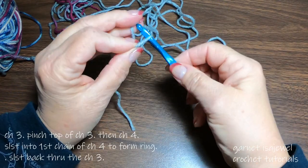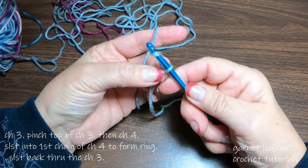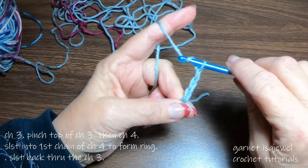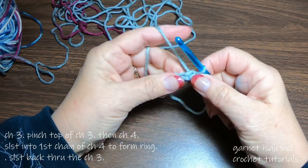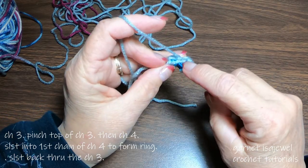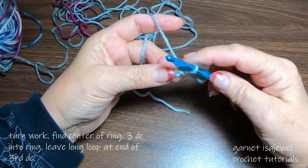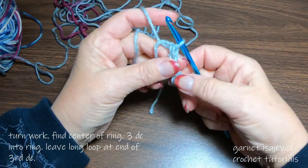So we're going to start off with a slip knot. Chain three — one, two, three. Let's make that first one a little bit bigger. At the top of your chain three, pinch it so you can't see any more stitches and chain four. Slip stitch into the first chain of the four. Now we're going to slip stitch back to the slip knot by doing a slip stitch in each chain. It's a little cumbersome because there's not really much to hold on to, but just take your time and you'll do just fine.